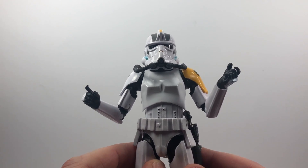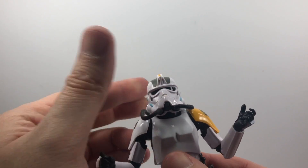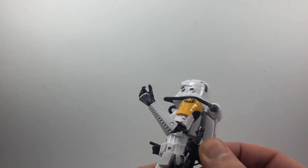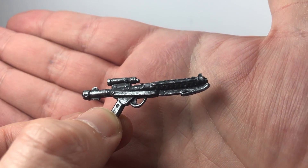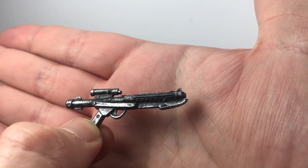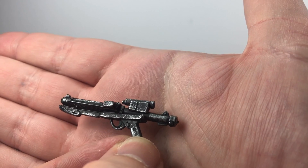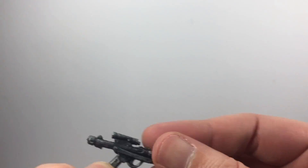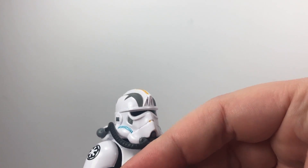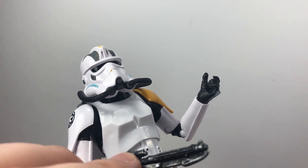Apart from that, it's a lovely looking figure — it'll look great on display with all my other troopers, just a nice addition to the collection. Let's have a quick look at the accessory, which is the blaster. It's a lovely looking blaster — a bit of black plastic but they've used a silver chrome wash over it to give it that metal weathered look. Really nice blaster, and it fits in his hand perfectly. He's also got the trigger finger, which looks nice.